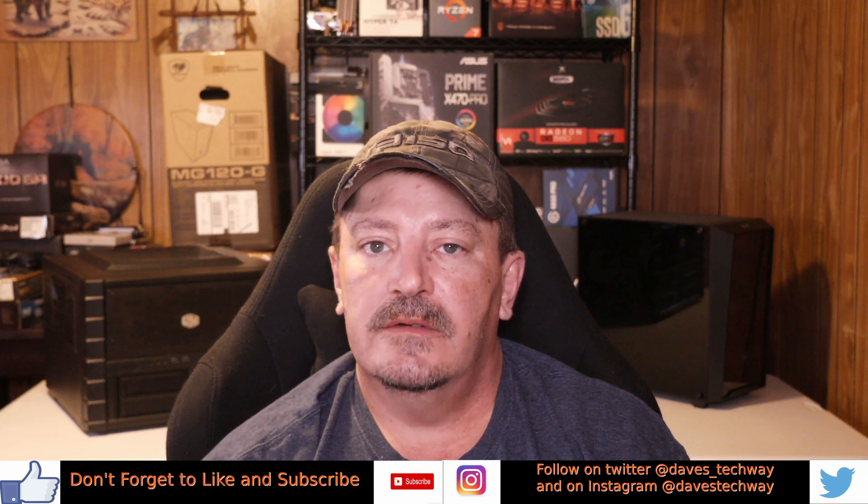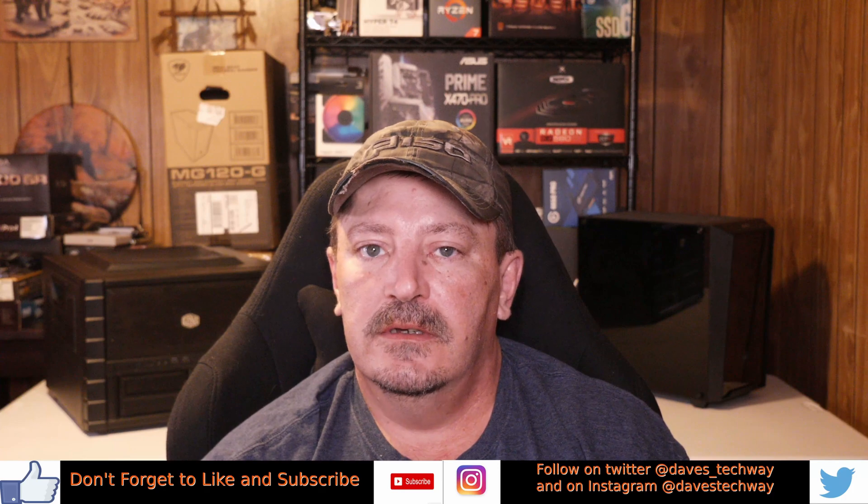And with all that being said, you all have a good day, and I'll see you in the next video or livestream.